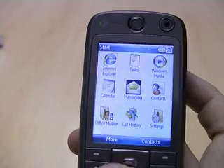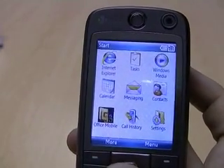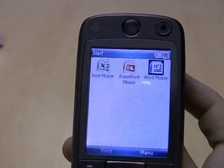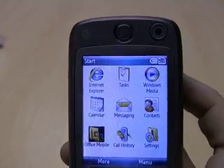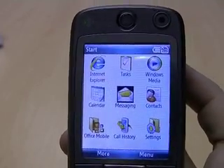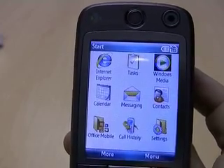Also included on the device, you'll find a range of applications including Office Mobile, which features Excel Mobile, PowerPoint Mobile, and Word Mobile. You've got your messaging application, which you can use for email or SMS messages, your calendar, Internet Explorer, Tasks, and Windows Media Player.